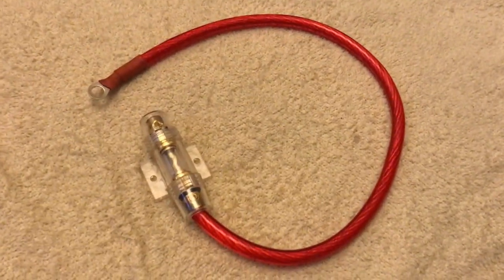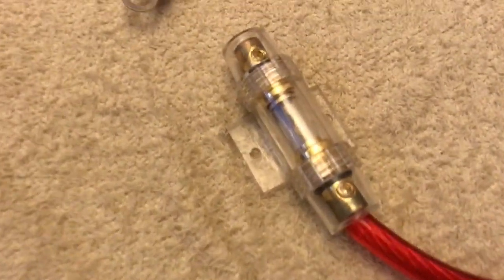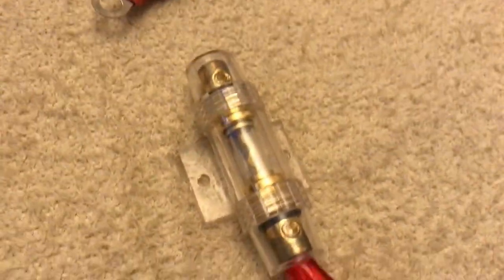So here is the 4 gauge crimped and wrapped with an AGU fuse holder, with heat shrink too. If you're not sure how to do this, check my last video — I'll link it on screen now. It's easy to do.